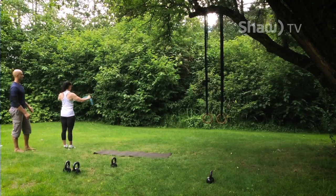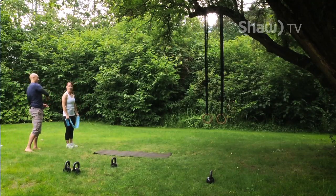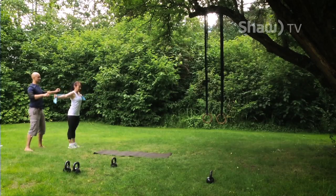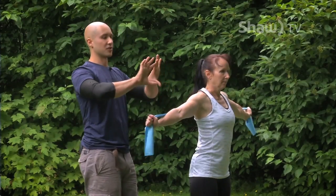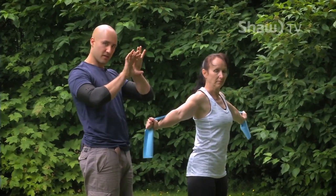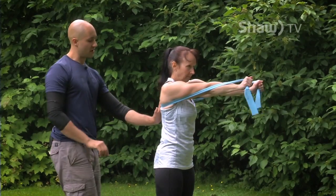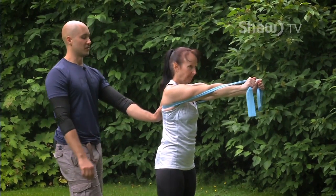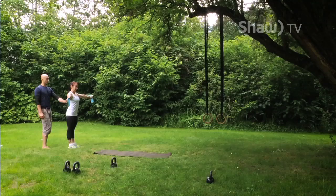After eight, face that way and transition straight into the next one. This one's called the whip-it. Now we're working on shoulder blades parting and coming back together. Reach as far forward as you can, push your upper back into my hand, then bring your shoulder blades tight together and come all the way back and open right up again. Do that eight times.